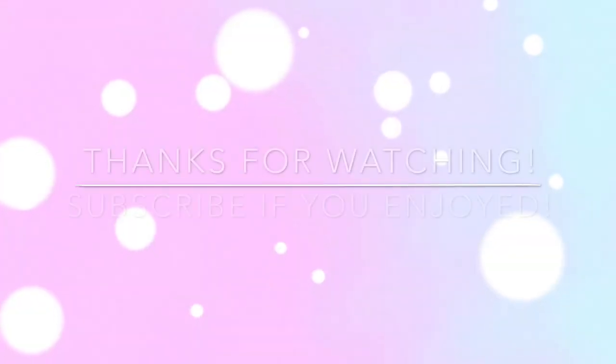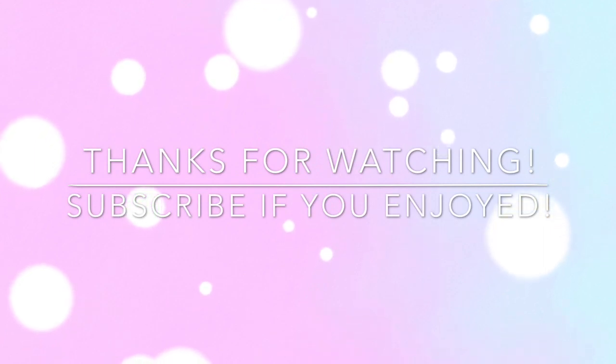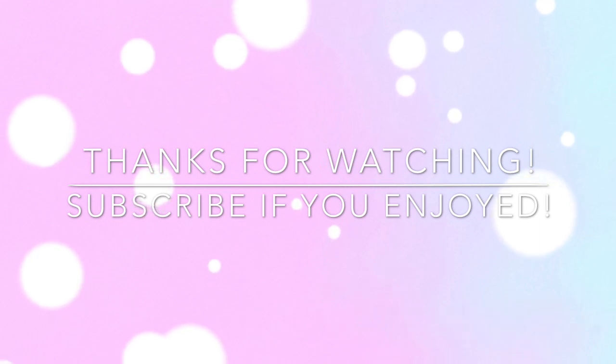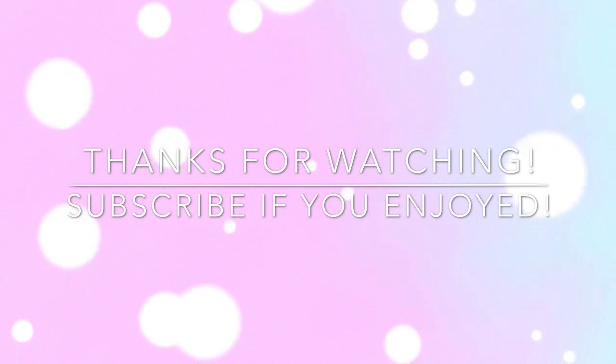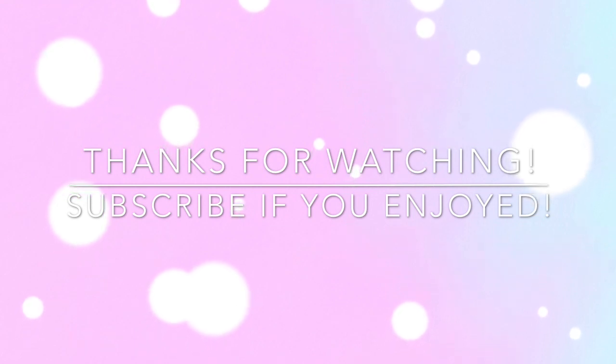Thank you so much for watching — be sure to like and subscribe if you enjoyed this video. And if you really enjoyed it, be sure to check out my Instagram where you can see lots of pictures of this doll and many other creations of mine. I'll catch you guys next time, bye!